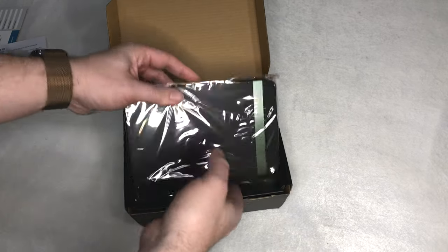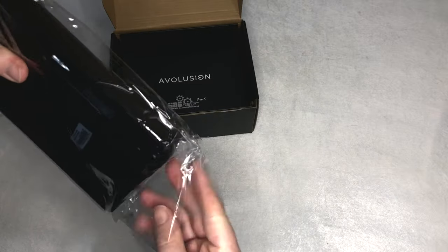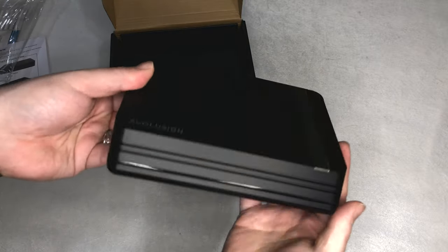You can use this drive on a PS4 as well, but having it connected to a PS5, it is like having a tiny PS4 connected to your PlayStation, which I think is pretty awesome.